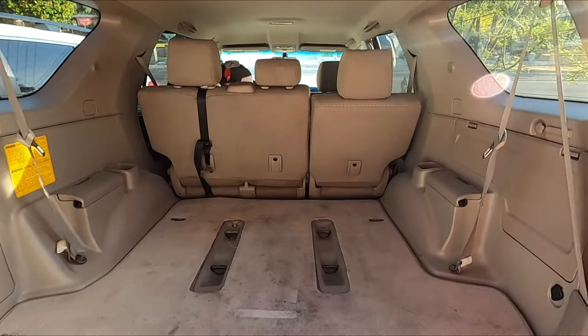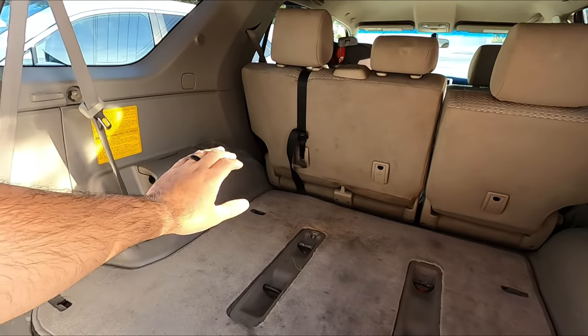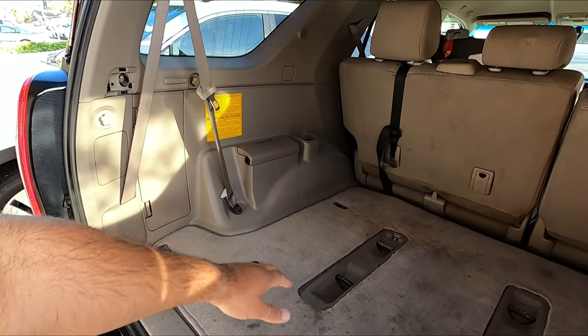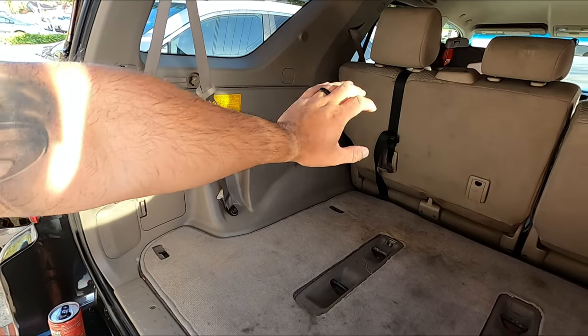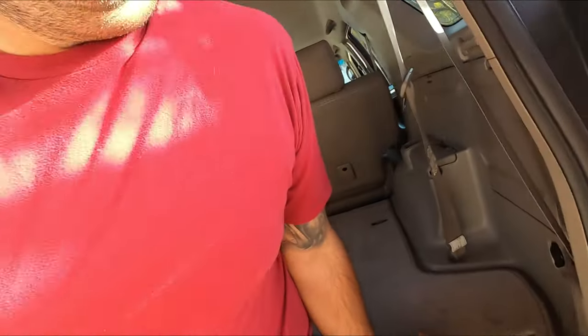Pretty roomy! So I'm gonna go camping — we're gonna have our stuff here and then the stroller, the double stroller, right there. That's good. Or even a subwoofer — would you guys like to see me install a subwoofer? I think so.